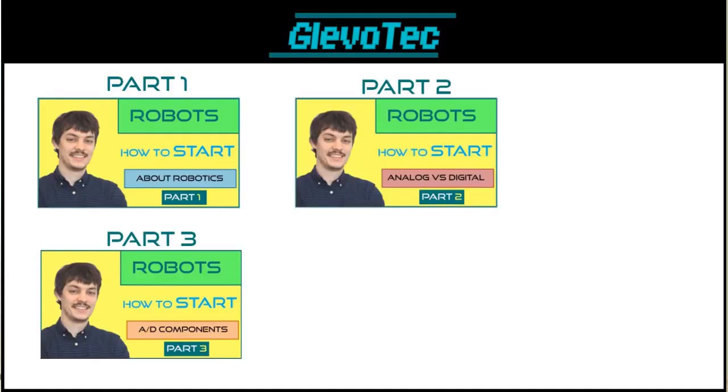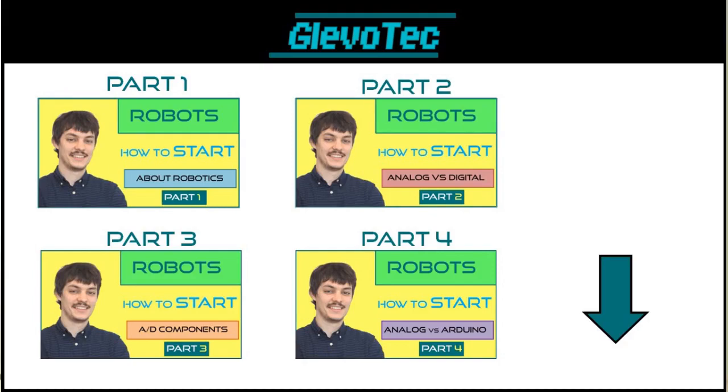In some previous videos I've already explained a bit about robotics and how in general robotics works, from what is robotics to the difference between analog and digital systems, which is basic knowledge you have to know before you start getting into making and designing robots. So check those out first — you can see the links in the description so that you're up to date.